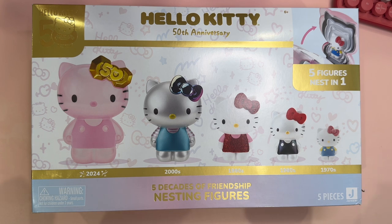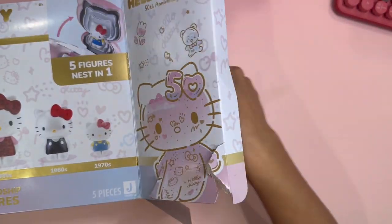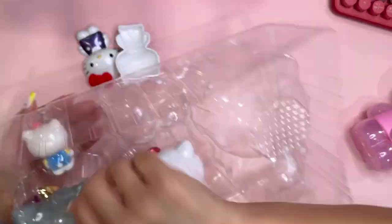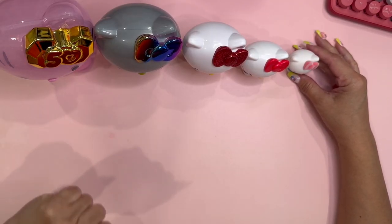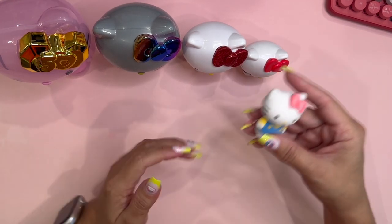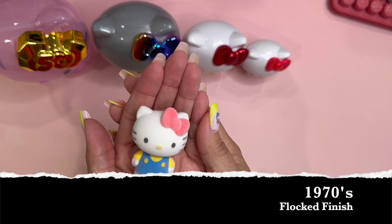I'm thinking that they might be 10 little nesting figures, so let's go ahead and open this up and see what they look like. I was able to get these cuties out of the package — it was very difficult, I must say. There are five in total, and the first one is a flocked little Hello Kitty.